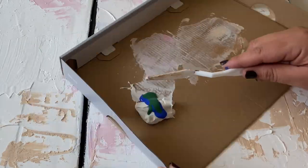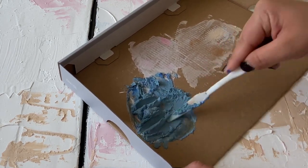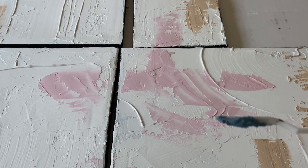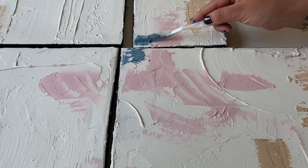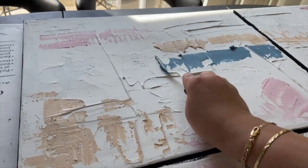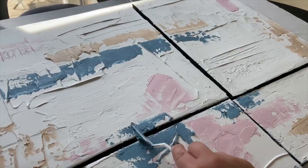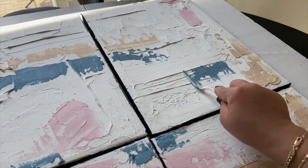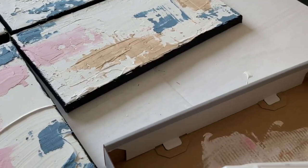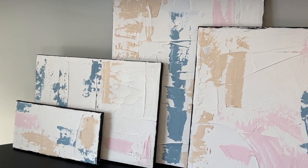Now I'm going in for the last pop of color with some blue and green combined together. The reason I wanted to add the colors to the joint compound is because I wanted added texture on top of the texture we had already created. I really feel like this blue just put everything together — it made everything pop, and all of the texture is making the colors jump. There's some white underneath and it just turned out so much better than I could have thought. Let me know in the comments what you thought of this project — without further ado, here is my new modern stacked art.